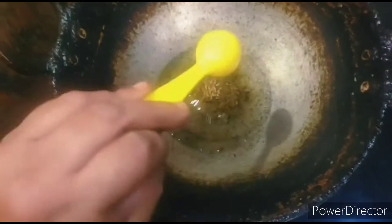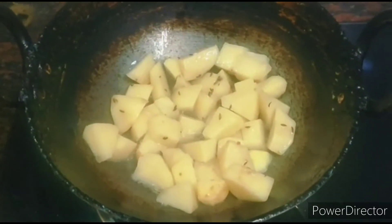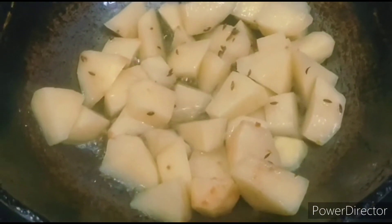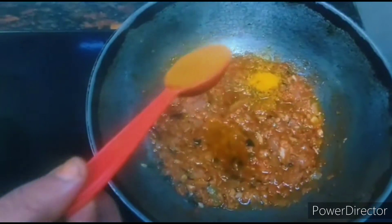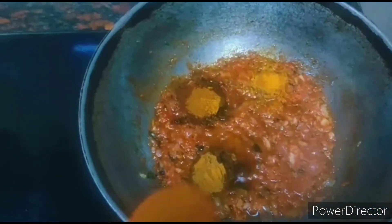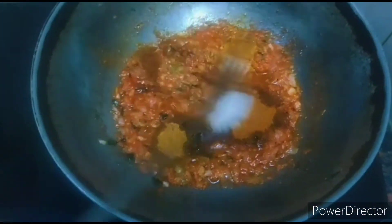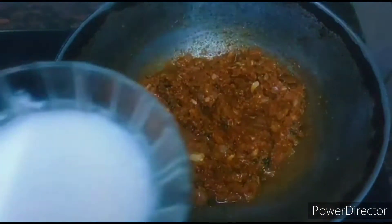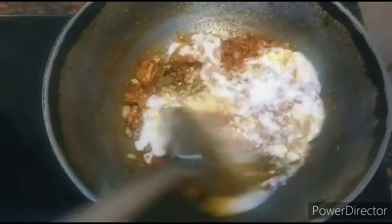Take another kadai, pour oil for tempering, and put jeera. Add the potatoes and fry them well until they become crisp. When the oil gets separated, put half teaspoon turmeric powder, 1 teaspoon chilli powder, 1 teaspoon garam masala powder, 1 teaspoon coriander powder, and the required amount of salt. Mix it well with the masala paste.